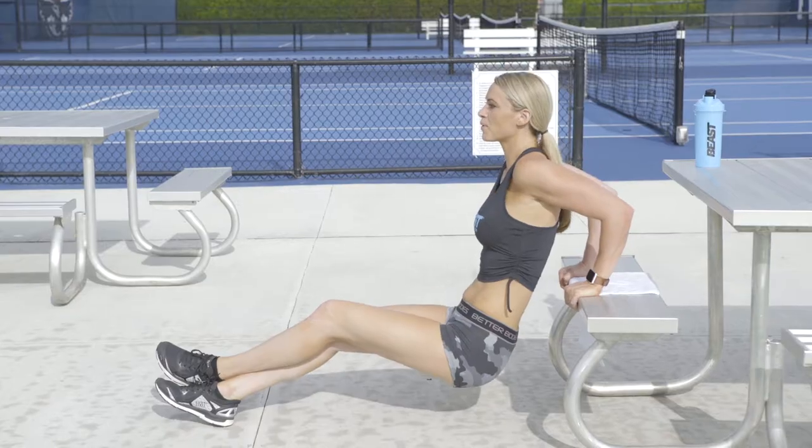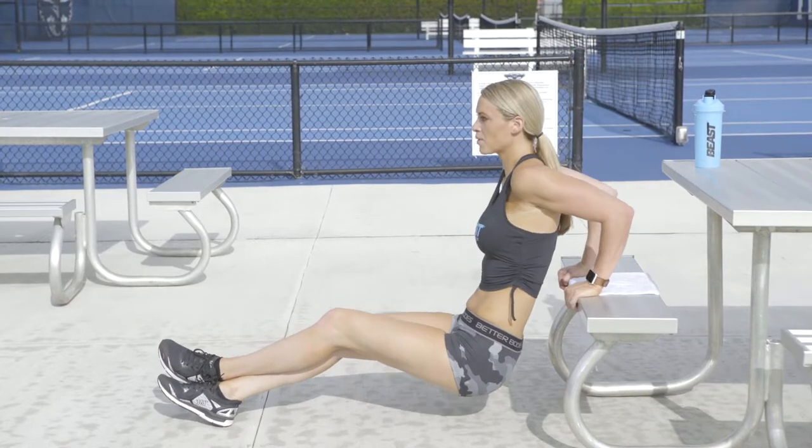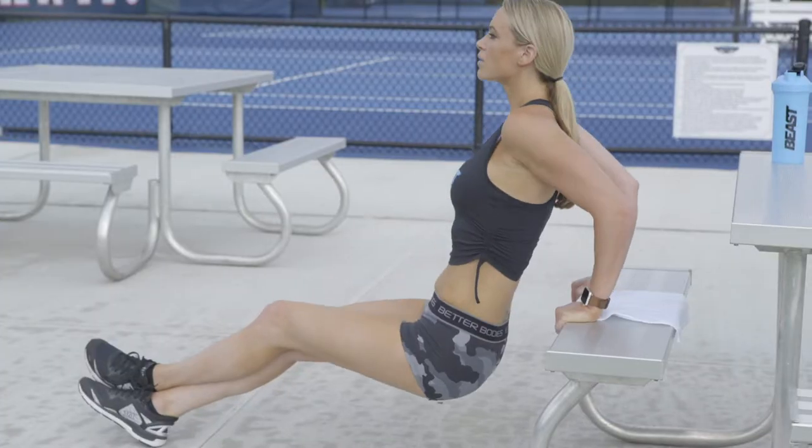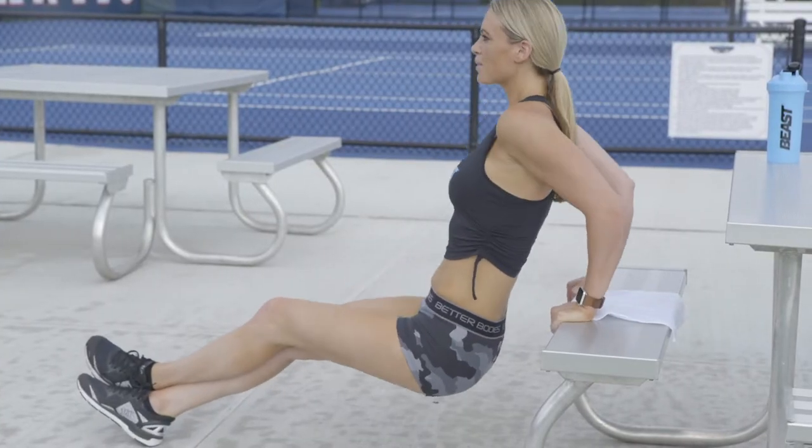Our third exercise is going to be bench dips. Put your hands behind you with elbows at 90 degrees. Bring your hips down, keep them close to that bench seat, then squeeze your triceps and bring yourself up. If you want to make this easier, you can keep your knees bent. If you want to make it harder, you can either straighten your legs out or put them up on another surface. Perform three sets of 12 to 15 reps.